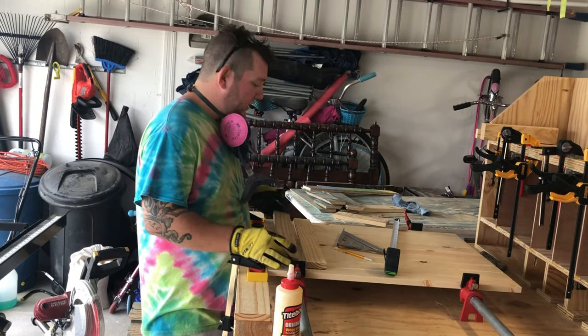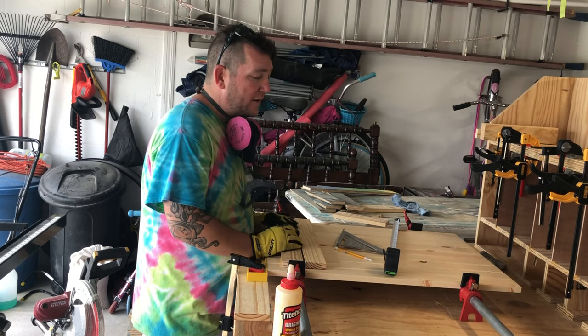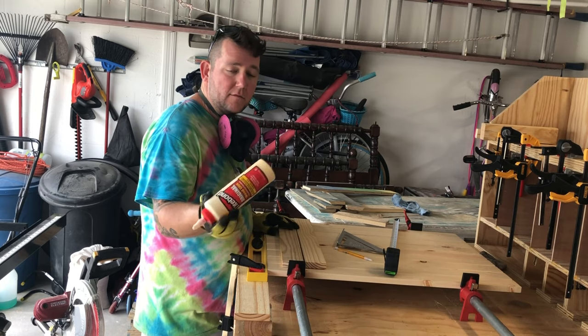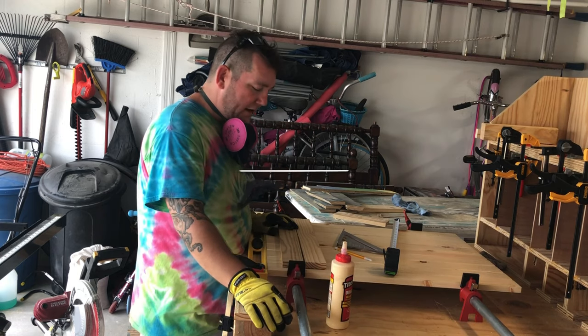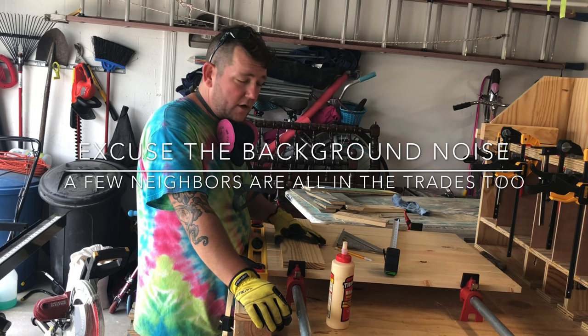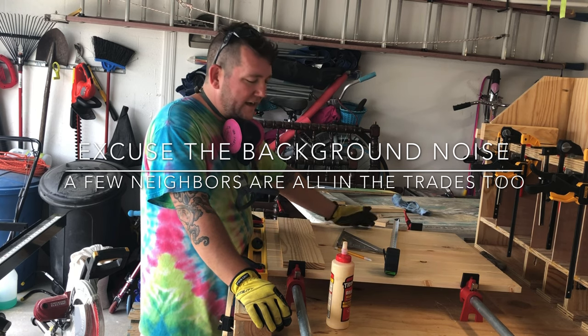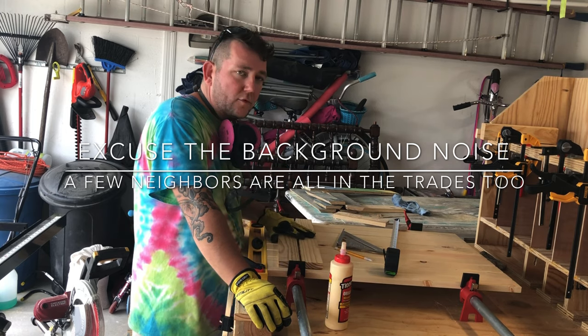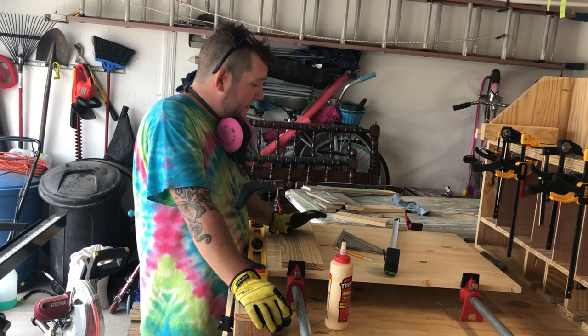Now that you've got your cross sections cut down, go ahead and tack them all down. I normally use just some Titebond — this says Titebond 1 but the bottle is filled with Titebond 2. If you're going to use this for any type of cutting board, you would want to first use hardwood, and second use at least Titebond 2 or 3 — it's FDA approved for indirect food contact. That would actually be a really cool idea to make this into a cutting board.